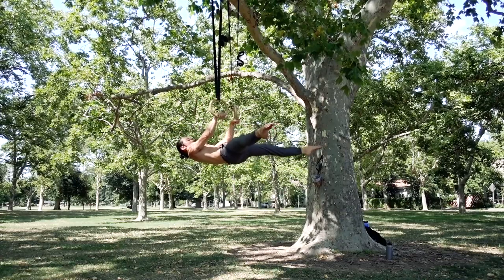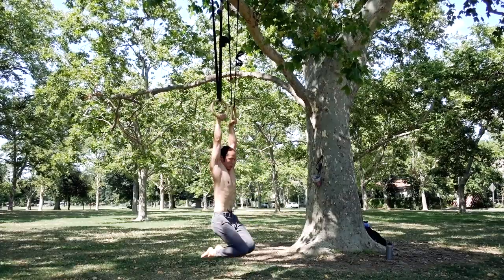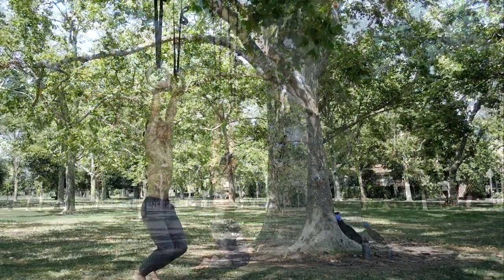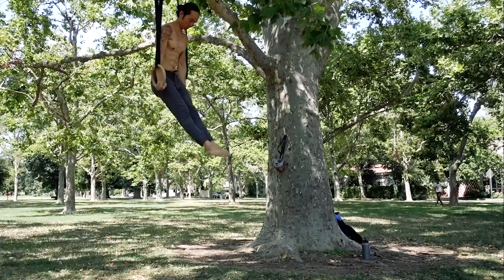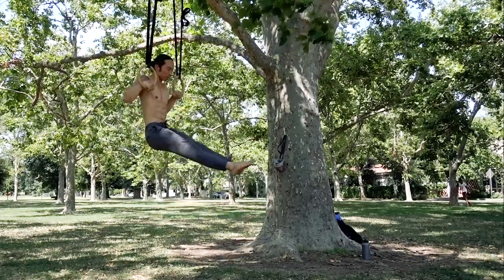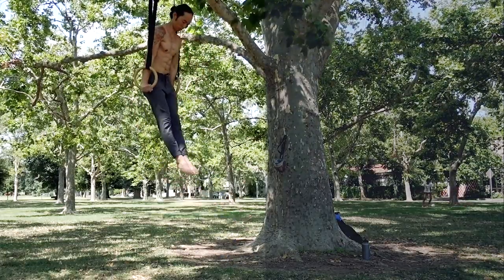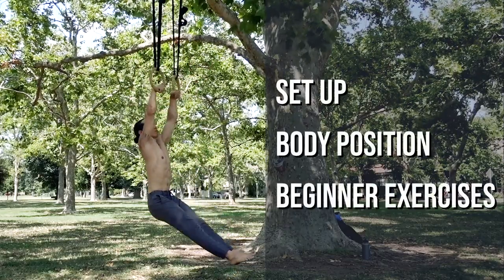That extra component of instability really steepens the learning curve and can act as a deterrent for learning the rings. However, if you can put in the effort to build a good foundation, you'll soon start unlocking doors to this amazing workout. This video is designed to help you get started on the rings. We'll go over a proper setup, stable body positioning, and some beginner exercises.